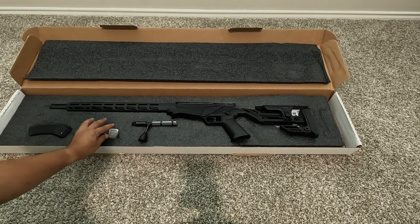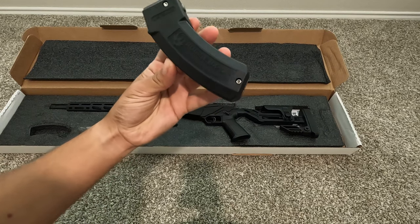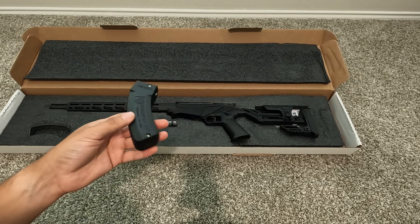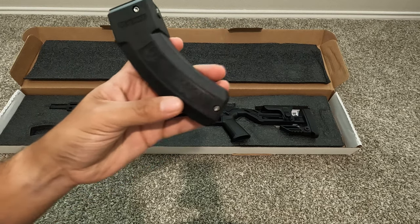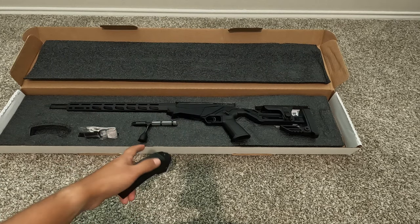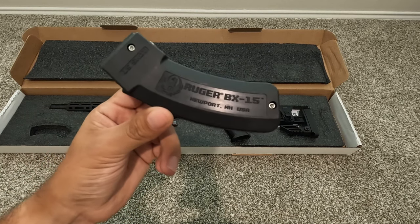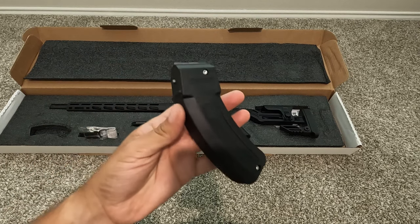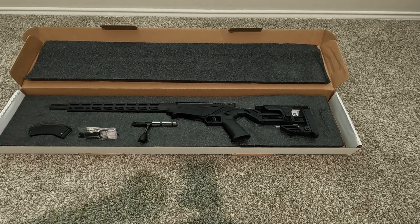You get the 15-round BX-15 magazine. I actually have two 25-round mags, and this firearm shoots the same magazines as the Ruger 10/22 — many of you may know that. I have seen some unboxings where they get the 10-round mags, and I guess that depends on your state laws. Here in Texas we're allowed to have the 15-round mag.